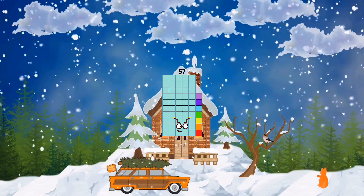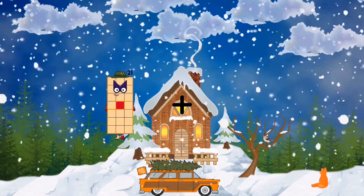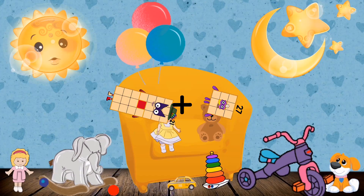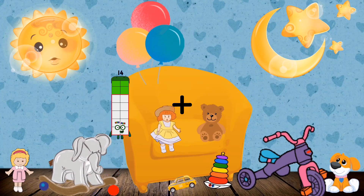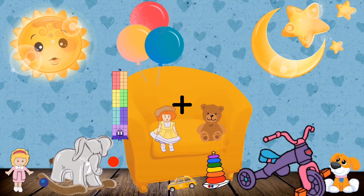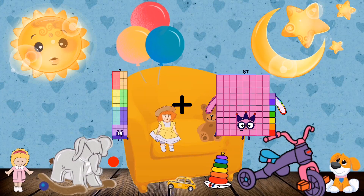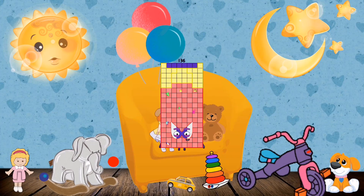57. 21 plus 27 equals 48. 76 plus 60 equals 136.